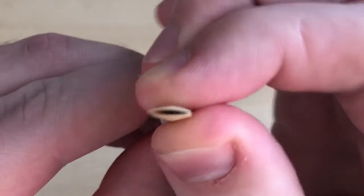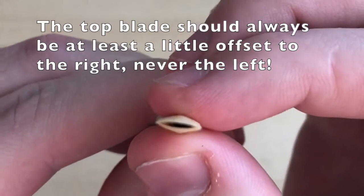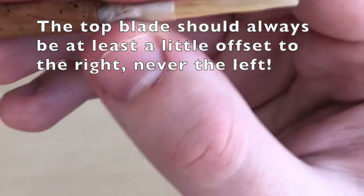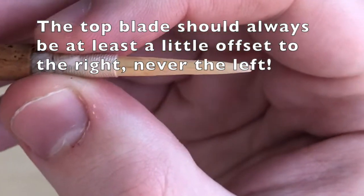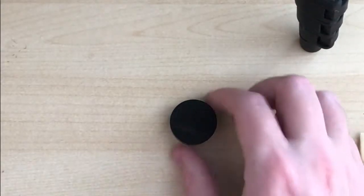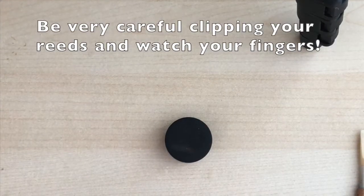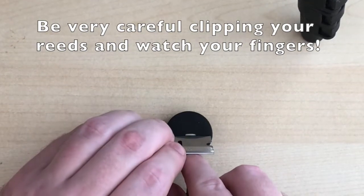Making the two blades sit more on top of each other will actually lower the pitch. Once again, not an ideal situation — hopefully your reed has the opening and pitch that you want — but it can get you by in a pinch. Now if you do have a cutting block and a razor blade, the best way to raise the pitch of a reed is to clip it.